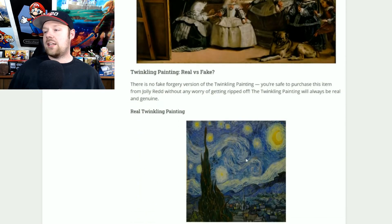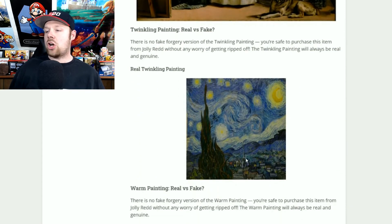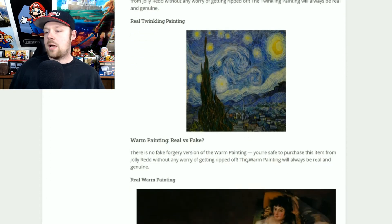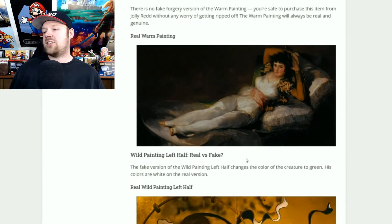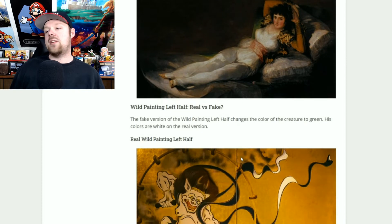The twinkling painting will always be 100% real — feel free to go ahead and purchase it. Same as the warm painting: if you see the girl laid back on the pillows, go ahead and buy that because it's going to be real 100% of the time.